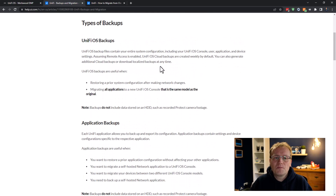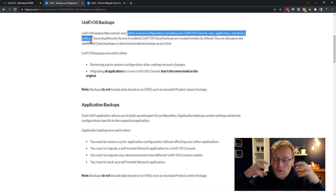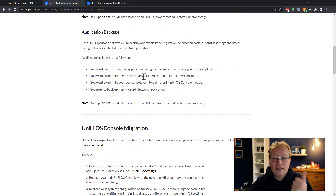There are two types of backups. First is the UniFi OS backup — that covers the entire system configuration, including the console users, application list, and device settings, but not the application data itself. Second, you need application backups — separate ones for each application: Network, Protect, Access, and LED. That's not entirely obvious at first. I thought you just download one config backup for the whole UDM Pro and migrate that, but no — you need one for each application as well.